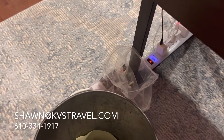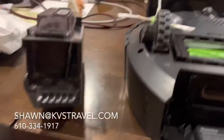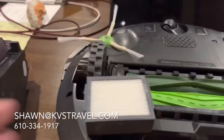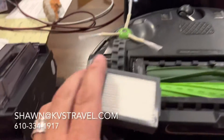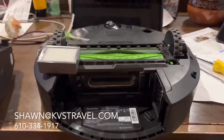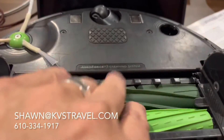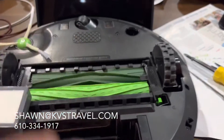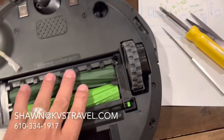My vacuum has not been working to its maximum potential. It's simple — you just put this filter back inside the thing. So make sure you're changing your filter, cleaning out your brushes and rollers. If your rollers start ripping — because they're known for that — don't be afraid to replace them.